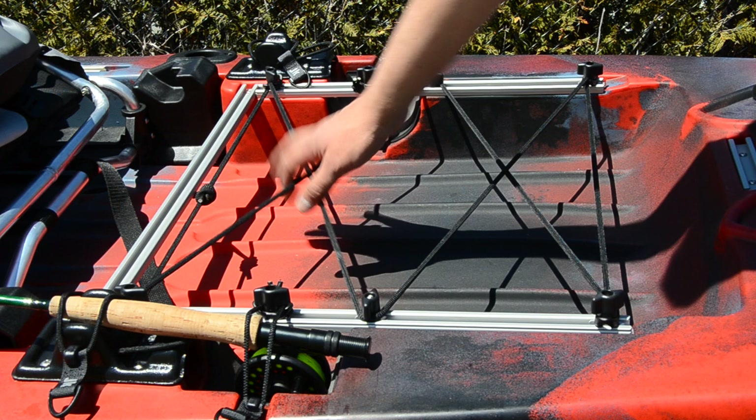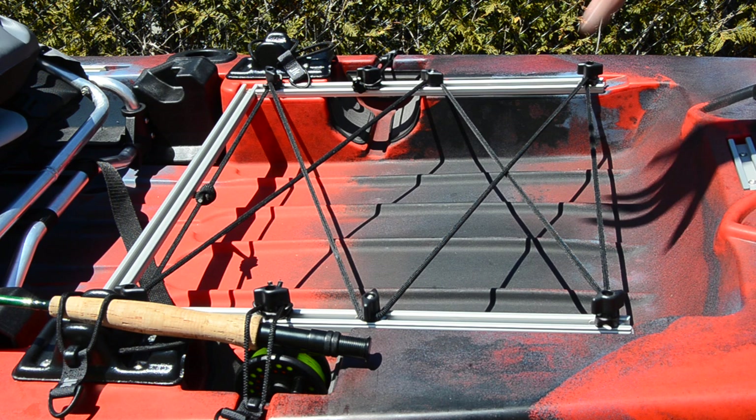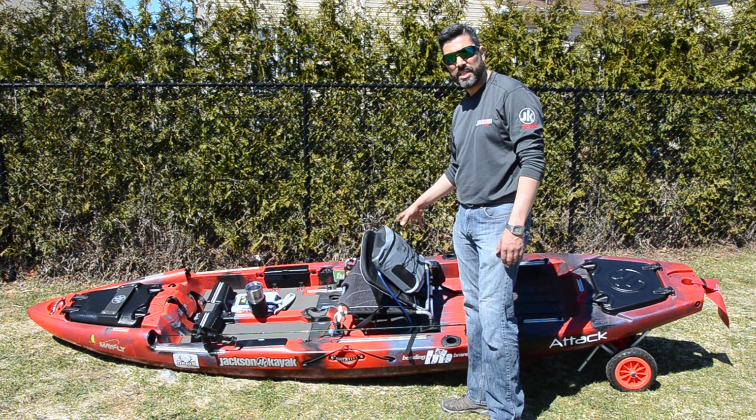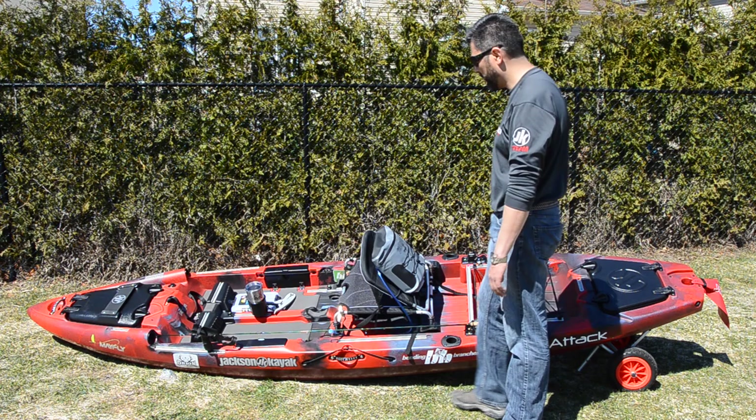There's a large back area where you can have your crate if you like to travel with one — it's large enough to also fit a 25-quart Orion cooler. If you remove the seat, you can also mount an Orion cooler and use it as a higher seat for your kayak.